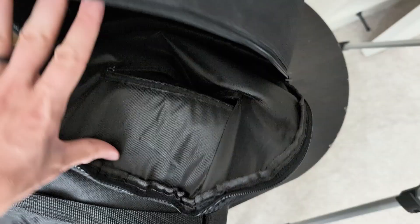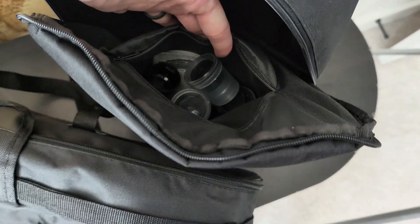They both come with carrying cases. Here's the Celestron one over there and then down there is the Hexium one. The Celestron one has a little zipper inside where you can put lenses and stuff in there, whereas this one doesn't have that — it's just all one compartment.